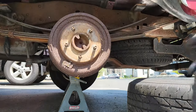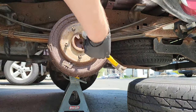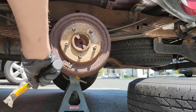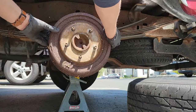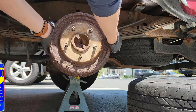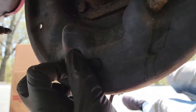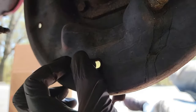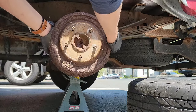Now you need to remove the drum. If the drum is stuck, hit the drum on the outside to break loose that old rust. I do not recommend hitting the face of the drum as you could accidentally hit the wheel studs and damage them. After hitting it a few times, try to remove the drum. If needed, spray some penetrating fluid around all five studs and in the back of the drum too. There's a little rubber piece in the back that you can remove and spray inside to help loosen the drum from the hub. Repeat as needed until the drum comes off.